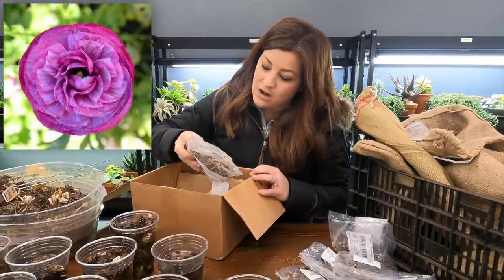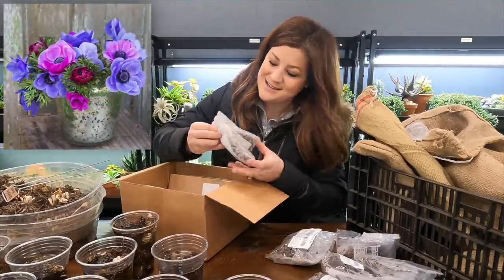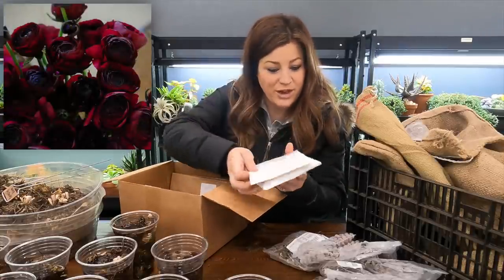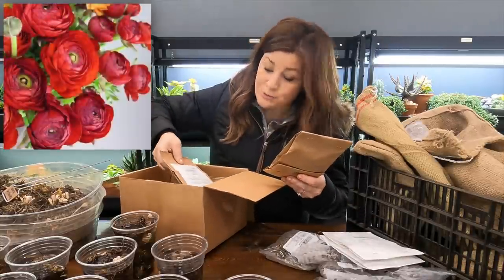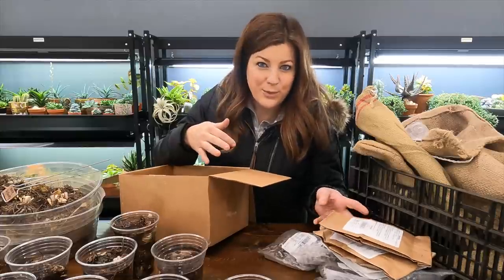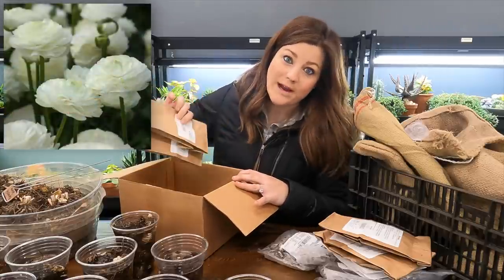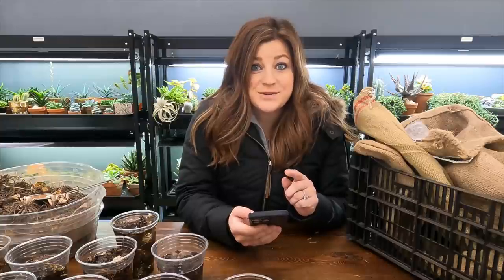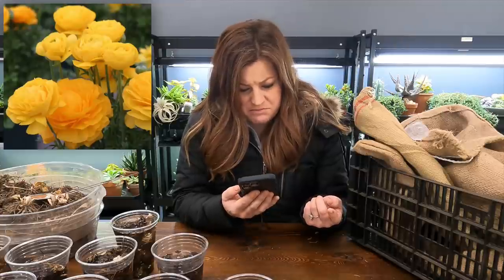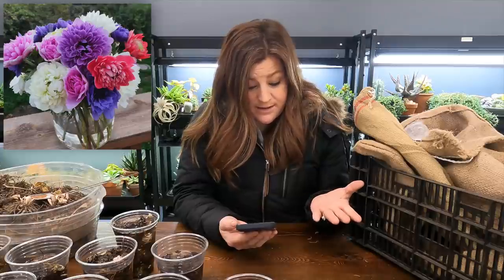We've got a ranunculus called Purple Jean — 20 of those. Then we've got an anemone called Edge of Dusk Mix — 40 of those. Ranunculus Black — 40 of those. Ranunculus Red — 40 of those. I intended on planting some of these out in our cut flower garden, and even though I don't do a lot of red in our main garden, I love to have all the colors out in the cut flower garden. And then 40 white ranunculus.